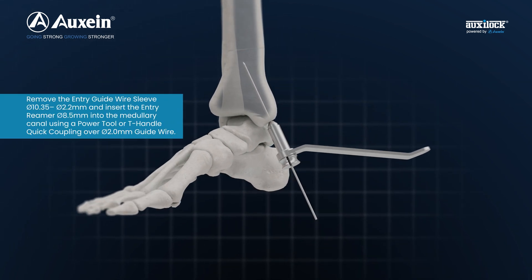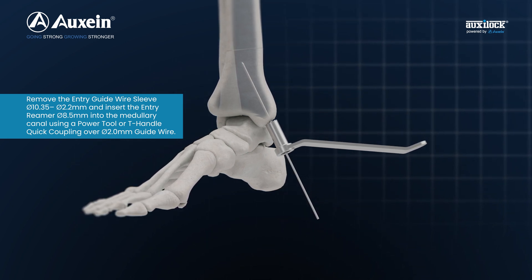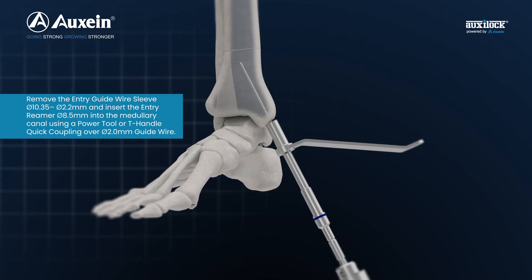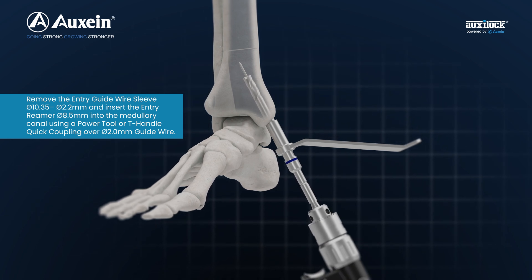Remove the entry guide wire sleeve diameter 10.35 to 2.2 mm and insert the entry reamer diameter 8.5 mm into the medullary canal using a power tool or T-handle quick coupling over diameter 2.0 guide wire.